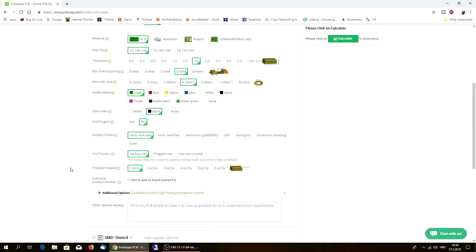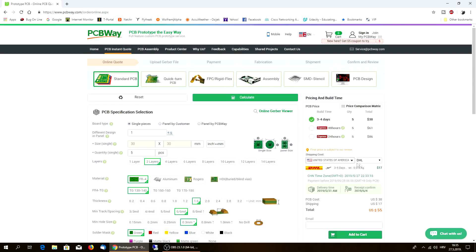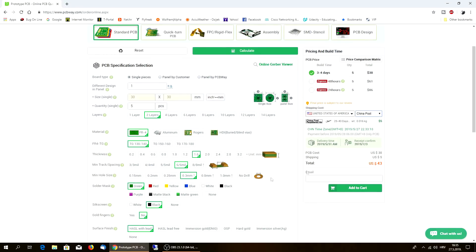Surface finish - gold fingers. Whoever is doing anything in electronics will understand this really easily. This is the surface finish for your components - with lead, lead-free, gold, hard gold - it all depends on the price. Also finished copper weight. On the right side you can calculate the price including shipping. You can choose cheaper shipping for any of your prototype boards if you don't want to pay more for shipping.